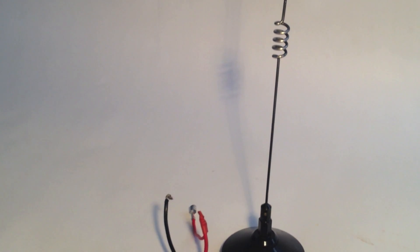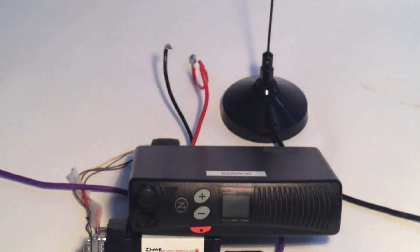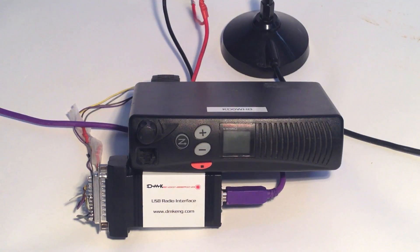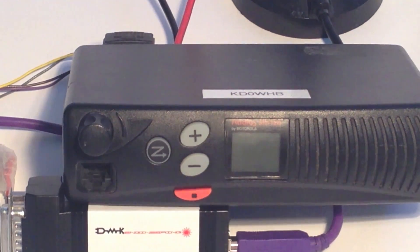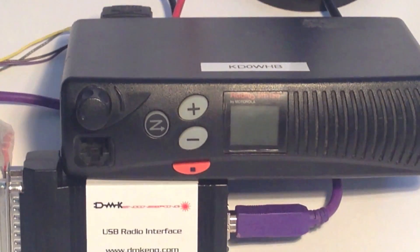Here is a simplex node built out of an old wideband commercial radio, the SM120, and the URI — the USB radio interface. Commercial wideband radios can be found at very low prices due to new FCC regulations. The URI is simply connected to the radio with the ground, PTT, audio in, and discriminator audio out.